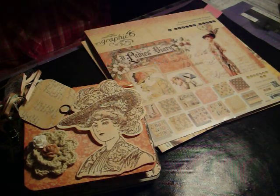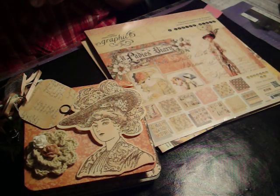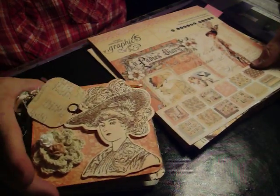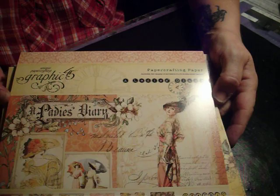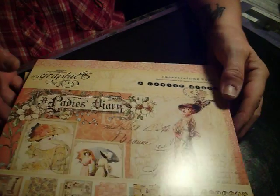Hello everyone! Happy Monday to you. I mentioned last week when I made my steampunk mini album that I was going to make another album, and I did. I used the Graphics 45 New Ladies Diary paper.